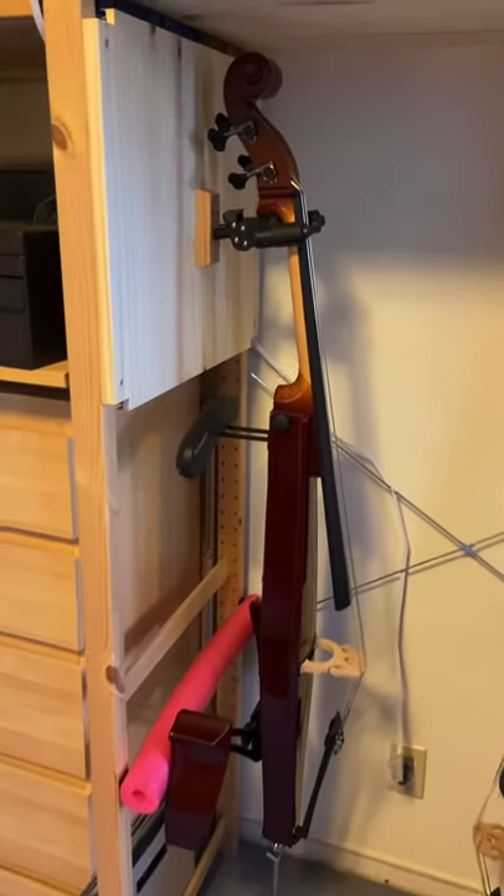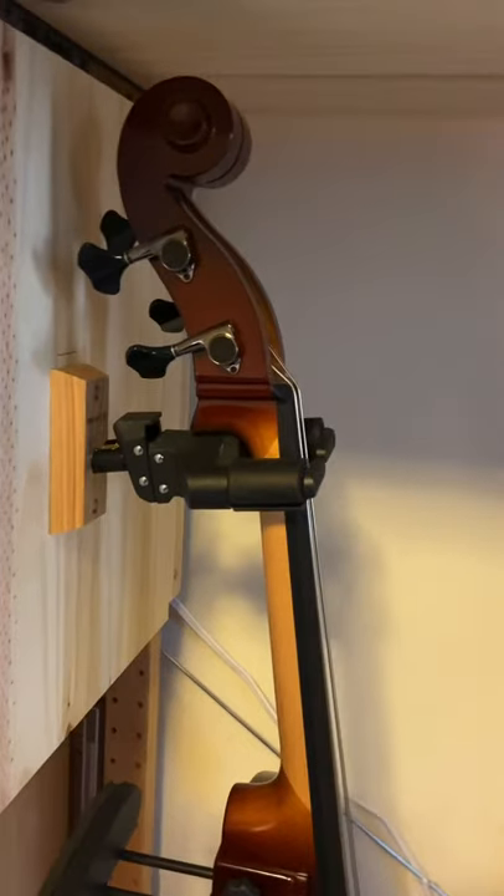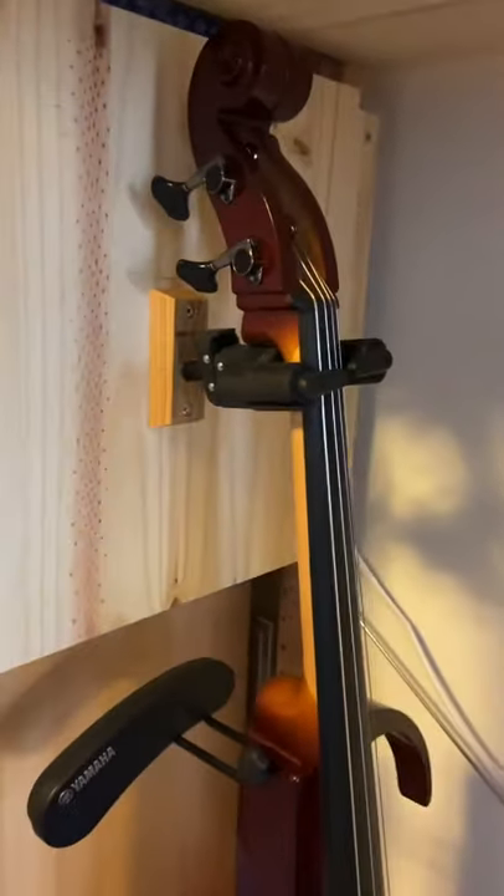This is where I normally put my silent cello. You can see the silent cello is also the same distance from the back, and it's held there.